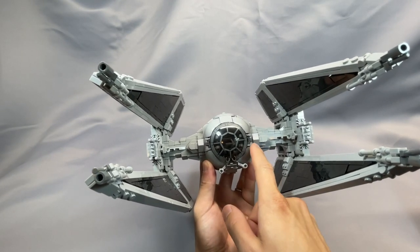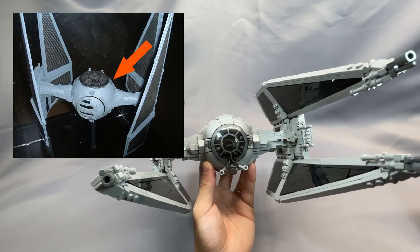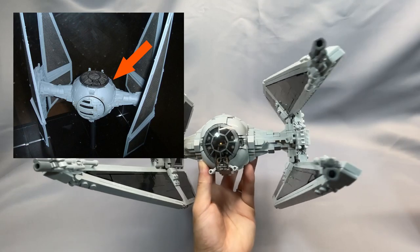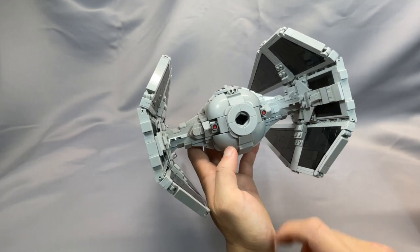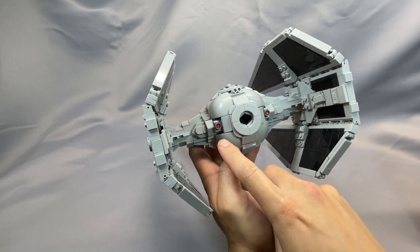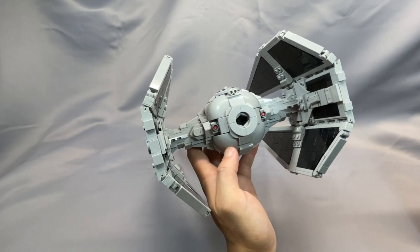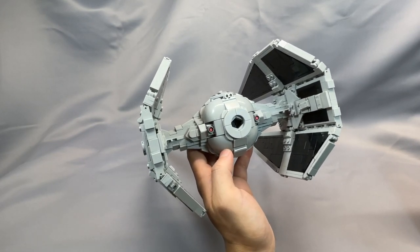These two dark bluish gray modified plates add accuracy, as that's the little bit of greebling that was present in the film models. Moving to the rear, the twin ion engines are represented by the two red modified plate with bar pieces, with the hemisphere shape again defined by the 3x3x2 round bricks.